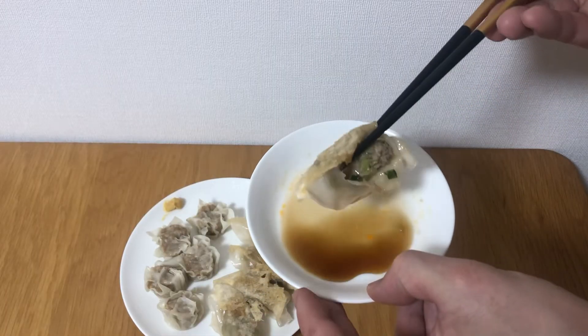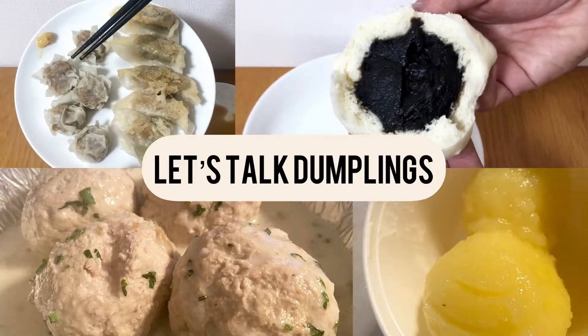Hi, welcome back to V&Baiju. Today we are going to introduce the dumplings from Asia and Europe.